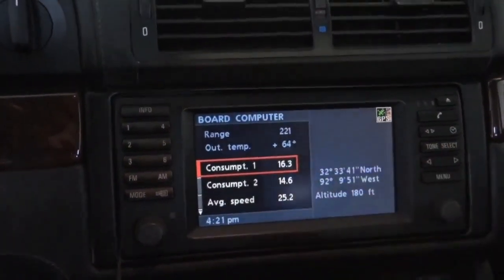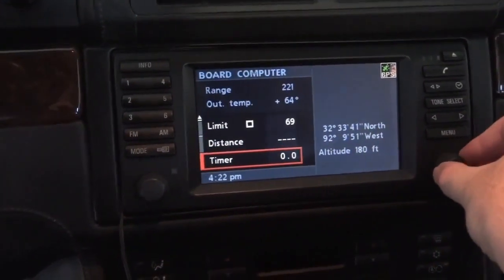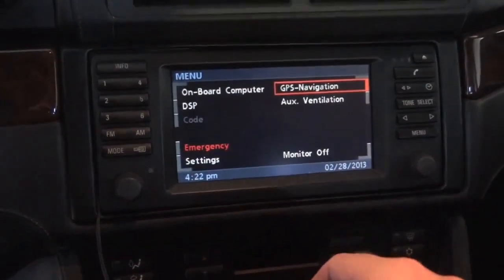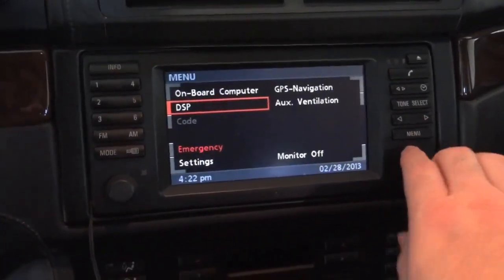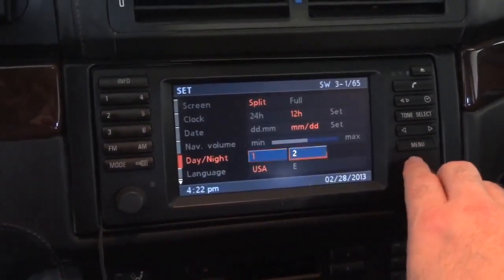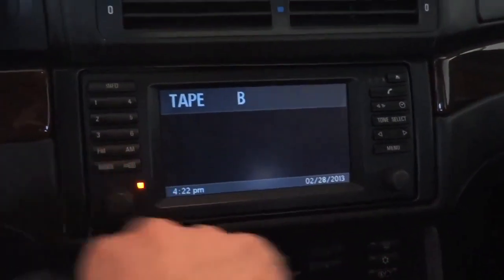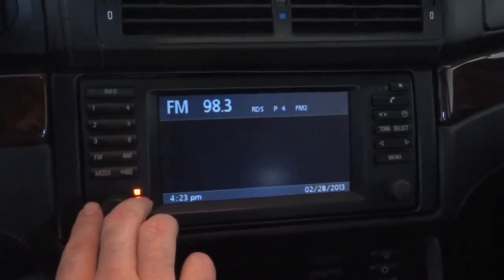Same options, but the range and outside temperature are permanently at the top there, which I like. Then you've got your consumption one and two, average speed, limit, distance, timer — just like before. Let's see what the nav screen looks like. My map disk isn't in there, so that's probably not going to work. DSP screen looks a little bit different — same basic options. There are more settings options including day-night mode. Let's turn on the radio — yeah, that looks different too. The screens do look more modern, for sure. Didn't look quite as dated as it did before — I like that.